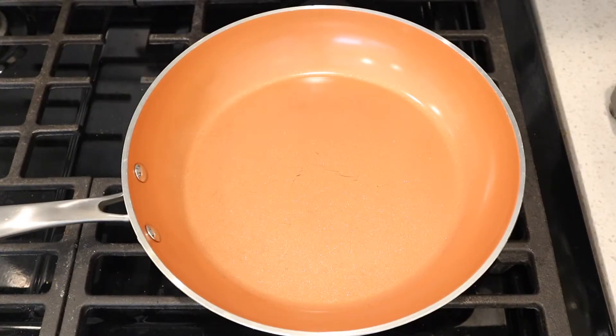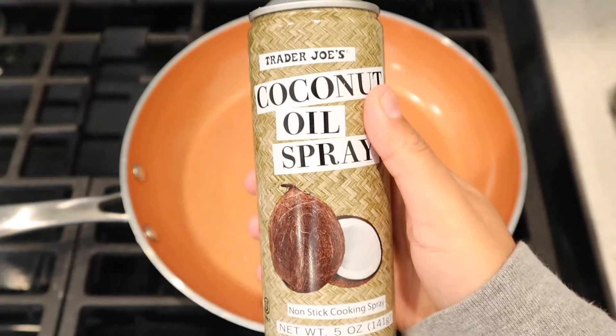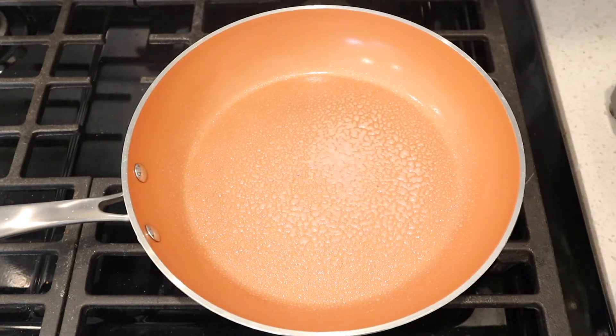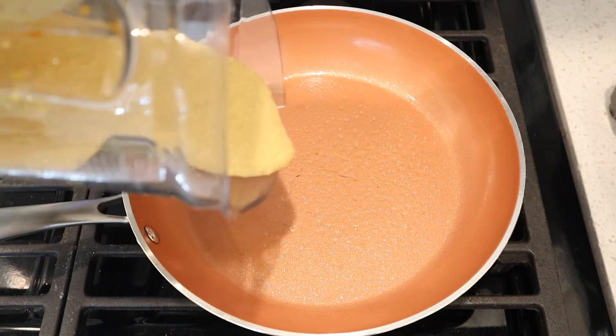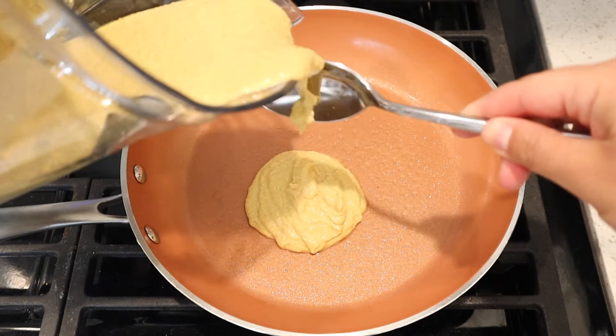Then I put my pan on medium low heat and sprayed some coconut oil. And then you're just gonna start making your first pancake. The first one I poured out turned out to be a little small — it was my tester one so I didn't want to make it too big, but you can make them whatever size you want. I suggest more of a medium size and that will fit more into this recipe.